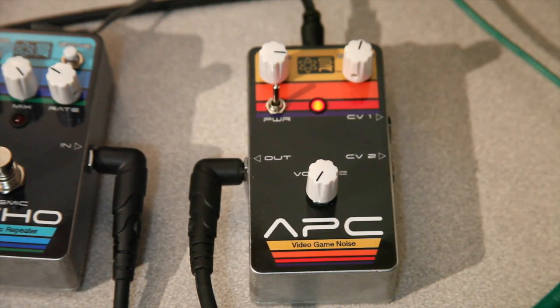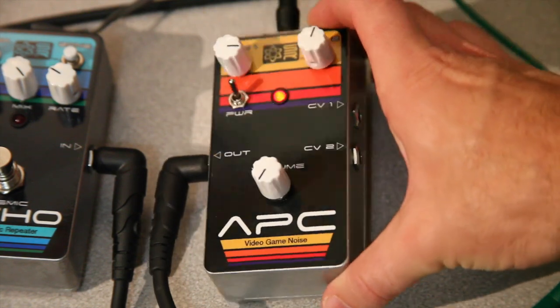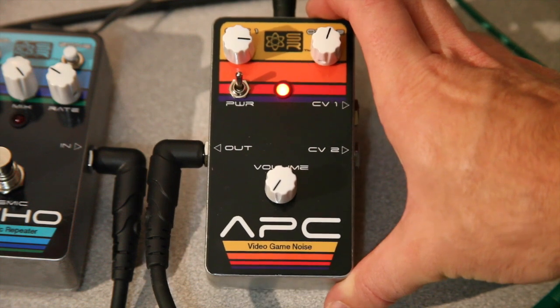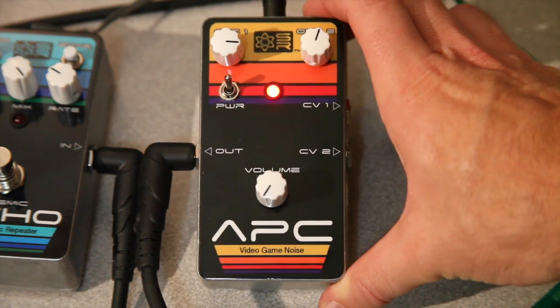Hi guys, this is Steve here at Synthrotech, and we're showcasing today our new APC handheld console version in our new aluminum closures. Our new video game noise series of handheld enclosures and guitar pedals are all going to be featured this way, which offers a lot more of a ballistic design and just a neater package to use, with some new graphics based off some 80s video game style graphics.